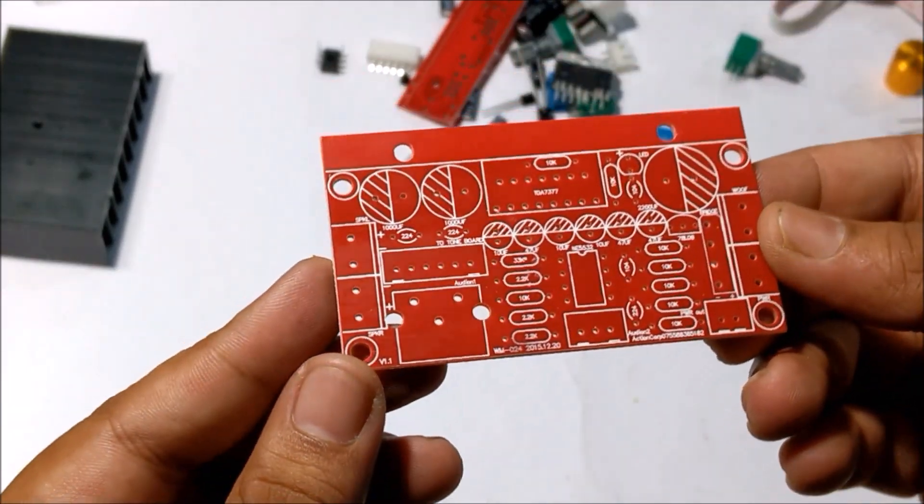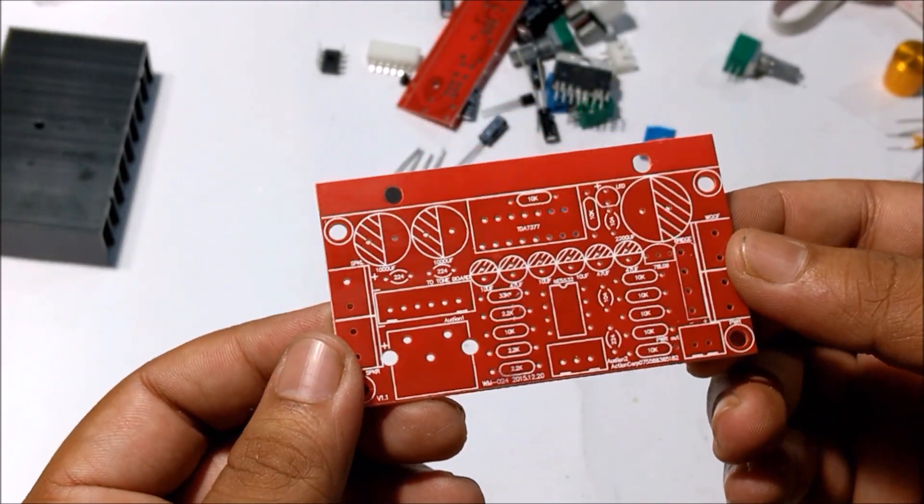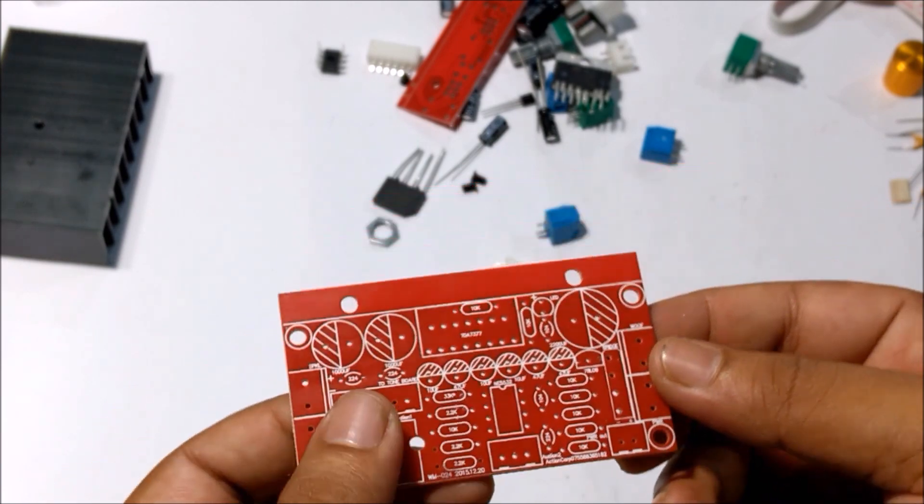The boards look really pretty, and as you can see, all the component markings are on the PCB. So now it's time to solder the components on the board.